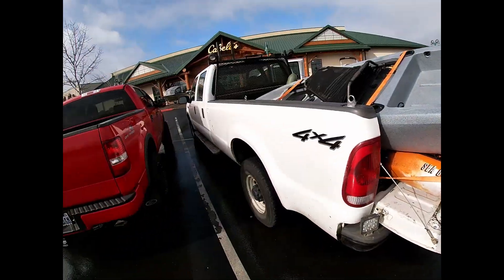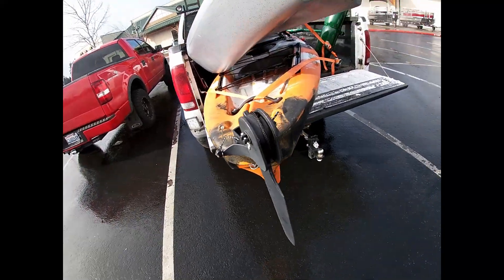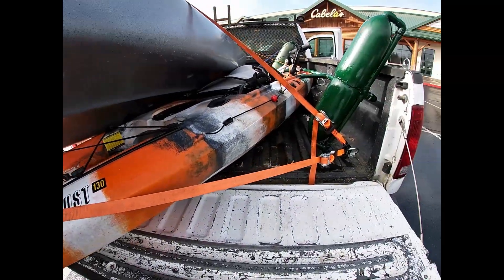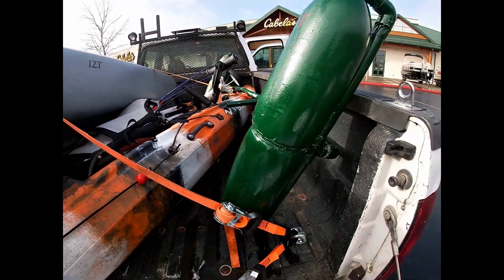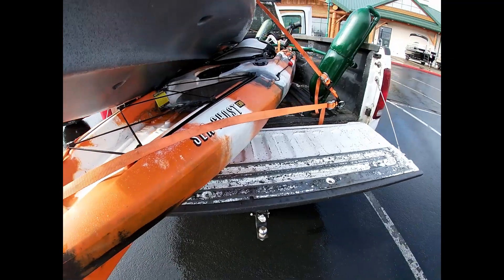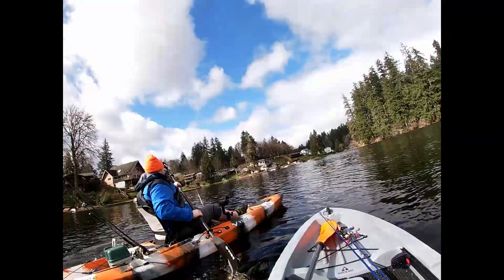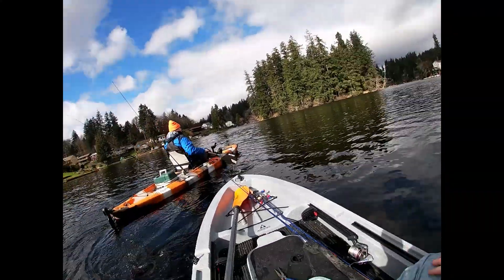Alright guys, we are loaded up. As you can tell, there's Jacob's kayak that he just got. He's up there in the cab trying to get a lure out of a life jacket. We got some poles stuffed in there, we got the cart, I got my downrigger stuffed in there — it's a really nice setup. We're going to head out in just a minute and I'll get back to you when we get to the lake.